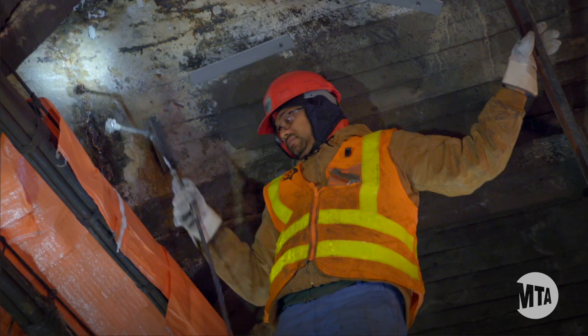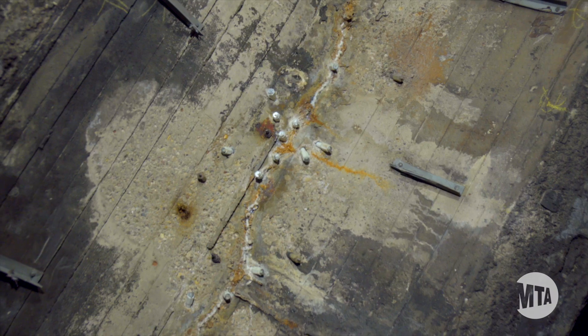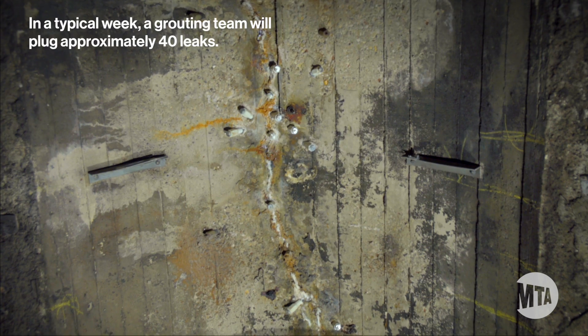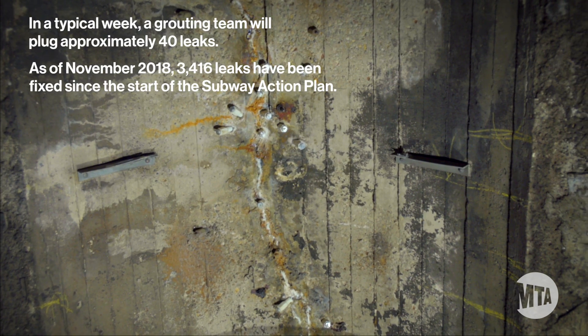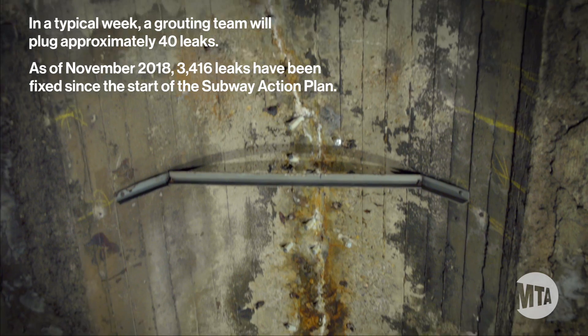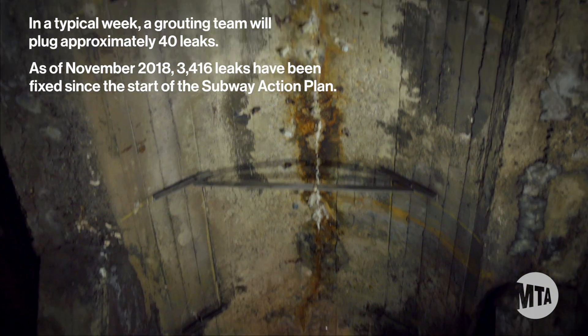When they're finished, they remove the head, and now all you see left is the plug. They take pride in what they do, and they'll stop the leak.